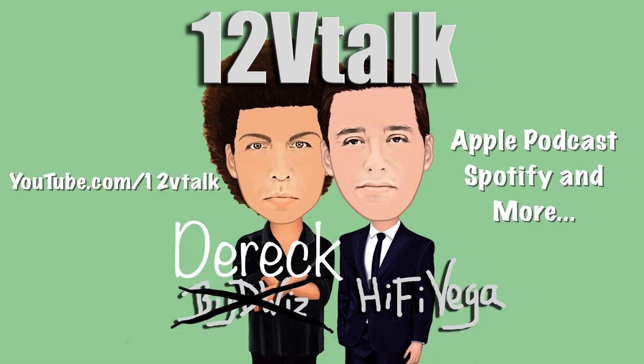Interrupting your regularly scheduled programming to talk about 12-Volt Talk — it's a podcast I do with my great buddy Derek from Williston Audio. Check it out at youtube.com/12VTalk. We're also an audio-only podcast on Apple Podcasts, Spotify, and many more.